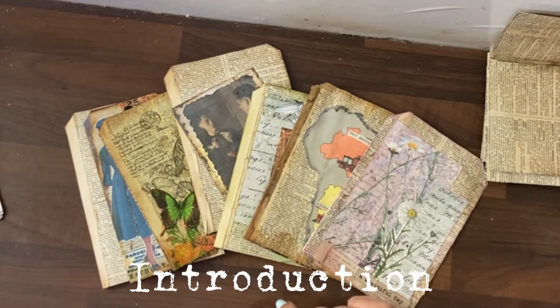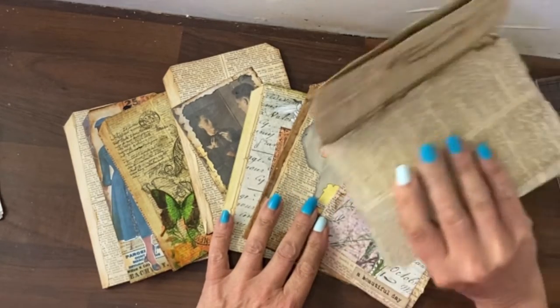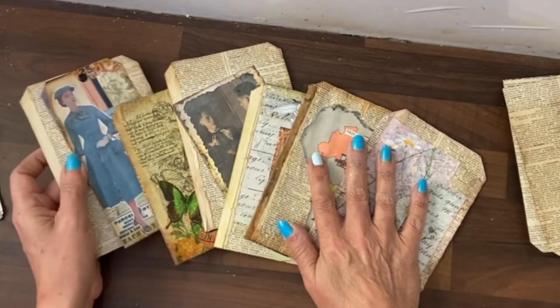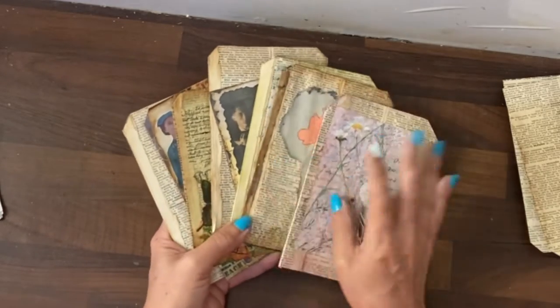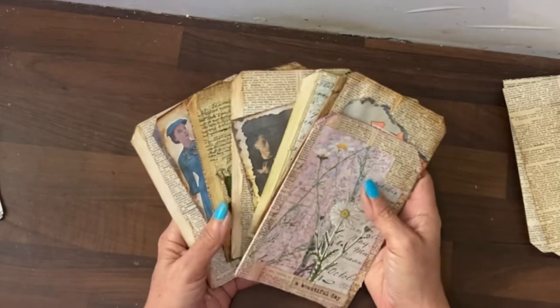Hi guys, it's Jamie here. Originally my intention was to make 12 of these and you will see that I have some blanks. However, one of them went quite dramatically wrong, which I do detail and how I corrected it, and therefore I ended up doing six because the video, even with really good editing, is going to end up too long.